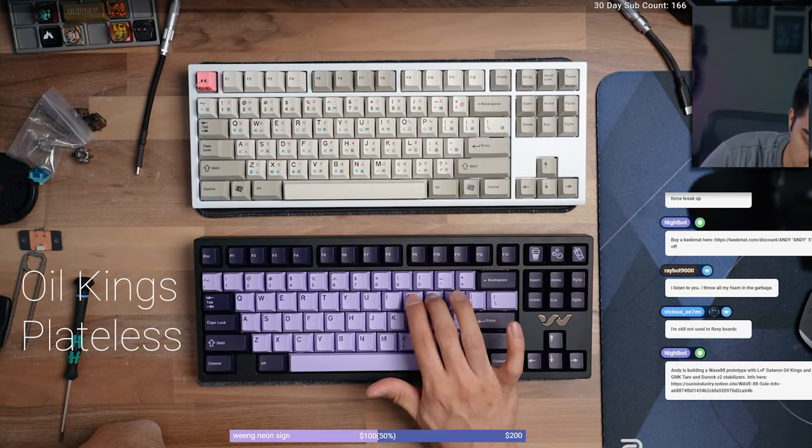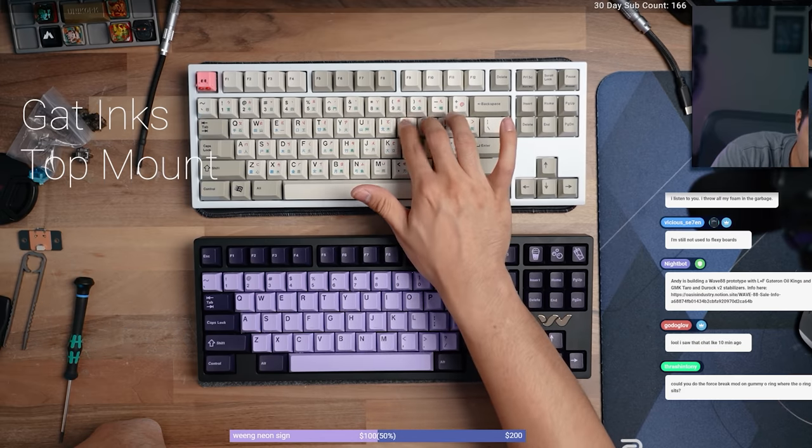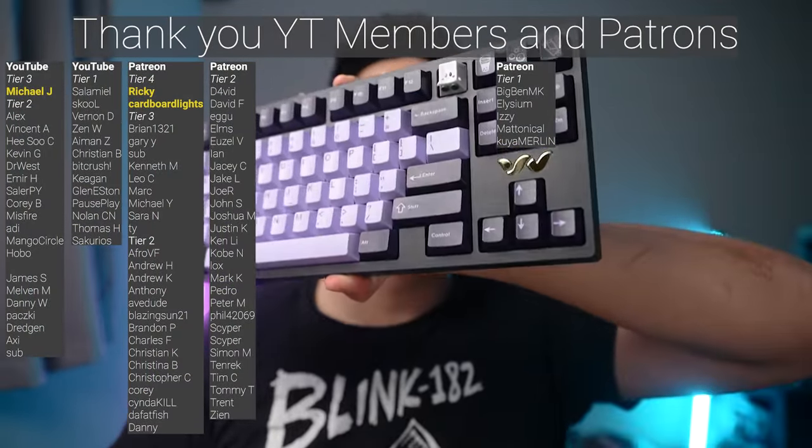Plateless is definitely my preferred mounting option, even over Gummy O-Ring. I like the typing experience of plateless better. But I will say, if plateless is your only board, the jiggly typing experience may get tiring, so I would implore you to at least have one regular mount like a top mount or a regular plate gasket mount so you can switch off. The plateless jiggly typing experience is not for everyone — it's just my personal preference. Thanks for watching. All hail the worm board. Peace.